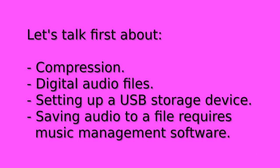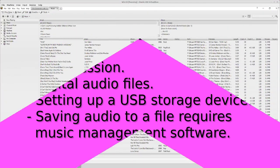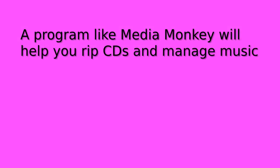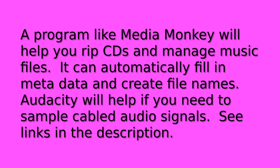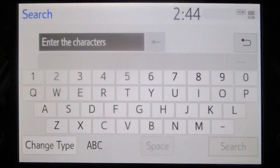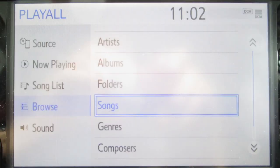Let's talk first about compression, digital audio files, and setting up a USB storage device for the player. Audio originates as a time-varying or analog signal. Saving it to a file requires software that performs sampling or ripping. A music management program like MediaMonkey can rip CDs automatically. It will also create a file name and fill in metadata that the player will scan into its database. Metadata, referred to as ID3 tags in MP3 files, includes title, artist, album, track, genre, year, and other data. This data is required to search, select, group, and display music tracks. A track is the smallest unit of playable media and equals one file on your USB storage device.